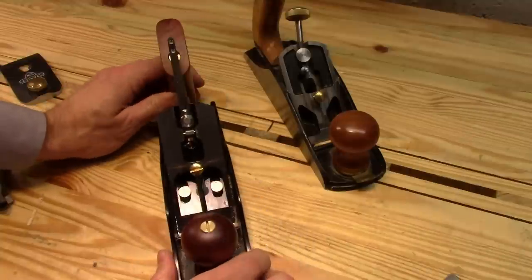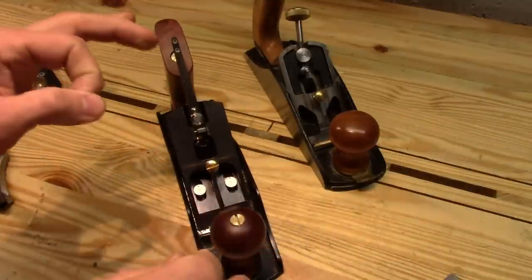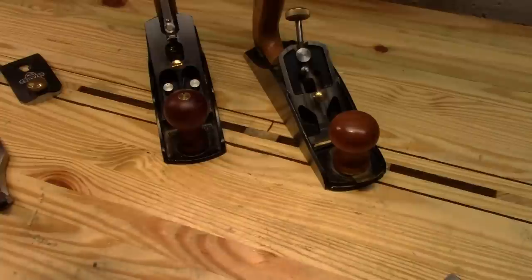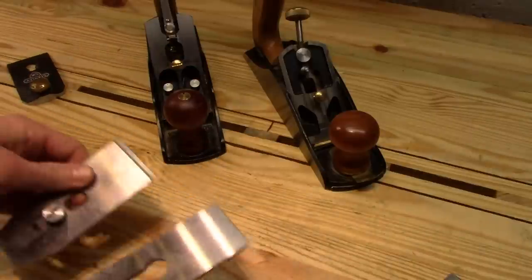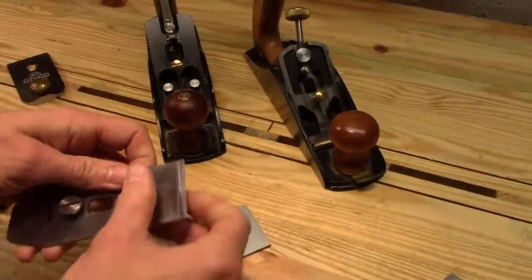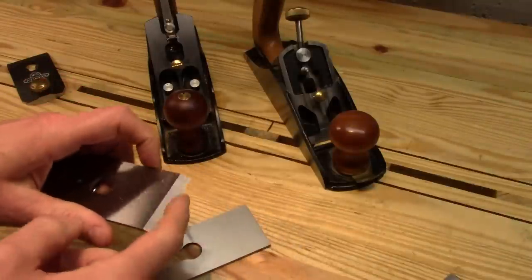On the other hand, I've had zero problems with the Wood River. This thing arrived perfect right out of the box. The chip breaker, right out of the box, had a nice sharp knife edge on it. Works great.